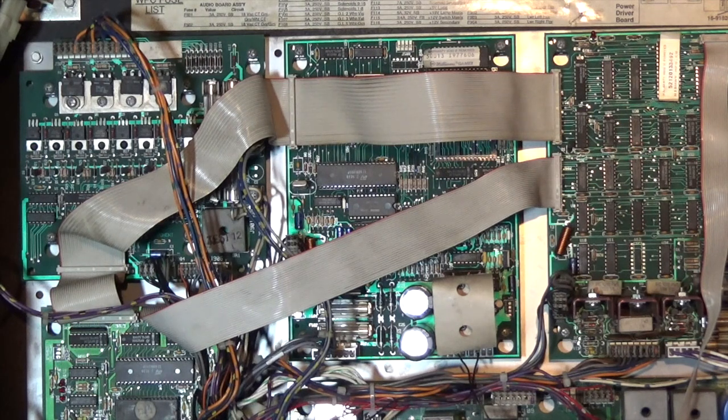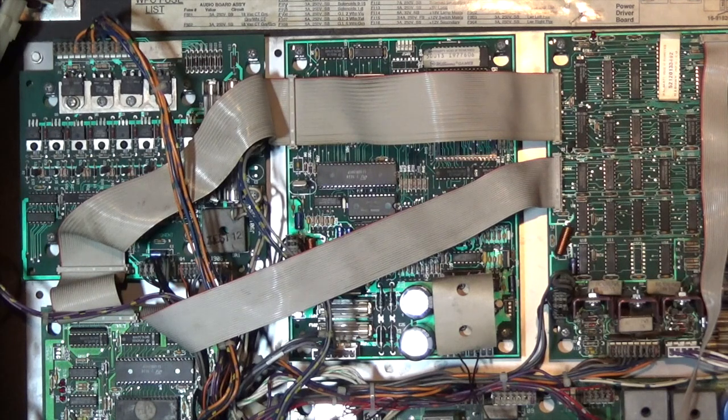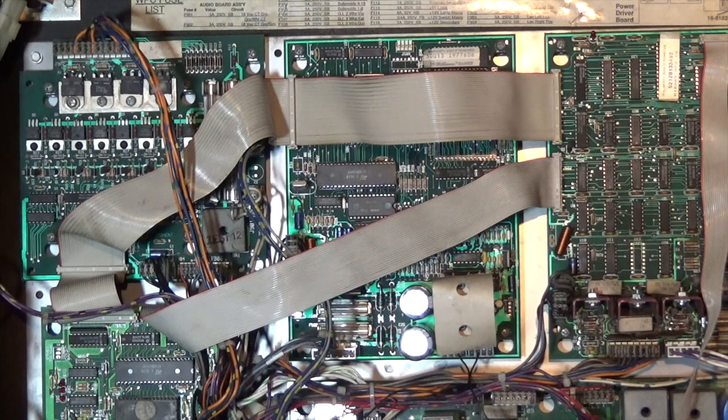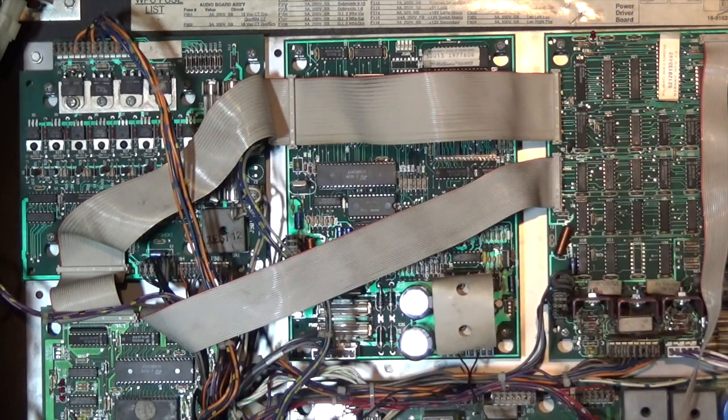The moral of the story is maybe start with the simpler things, like reflowing all of the solders first on the plugs and repinning J504 and J505, and potentially checking the connection you have with your speakers. That might be the first thing I would do if I was doing this again - it might actually save a lot of the board work.